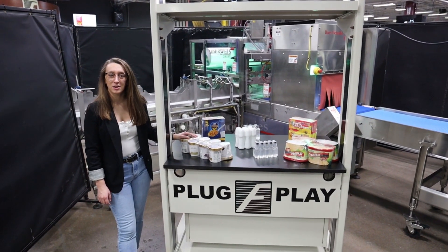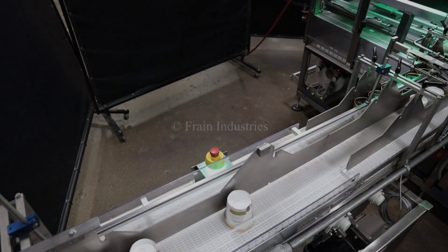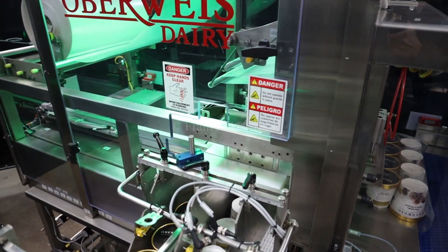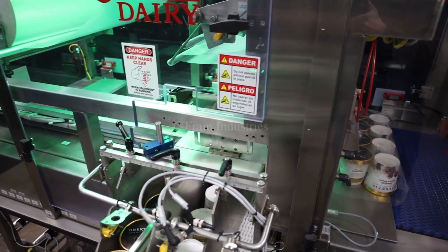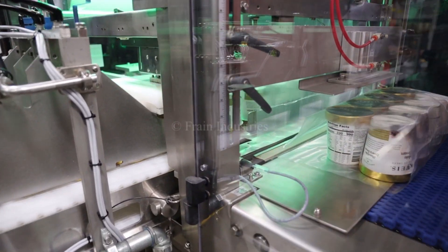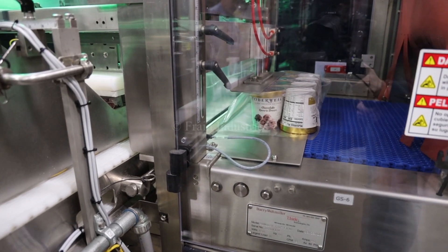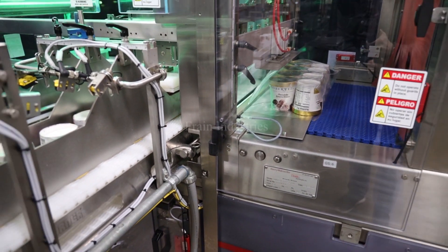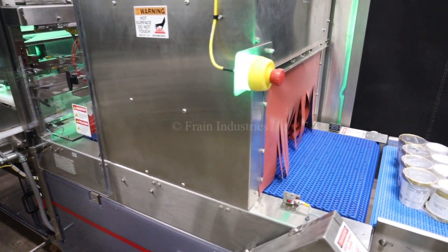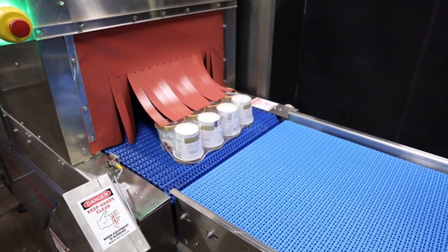Systems like this are capable of running a variety of product kits as you see here. They'll be running this product through about 5,000 bundles per second. I will show you how to access the menu of the program.